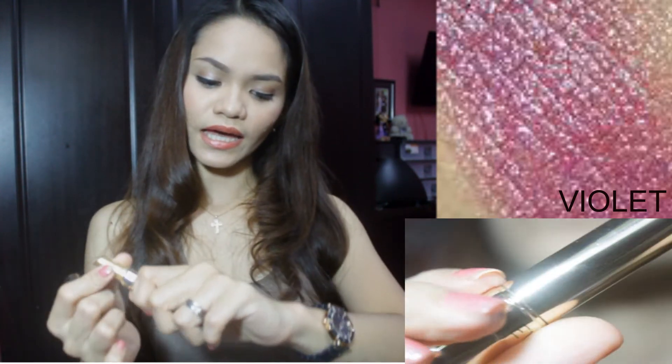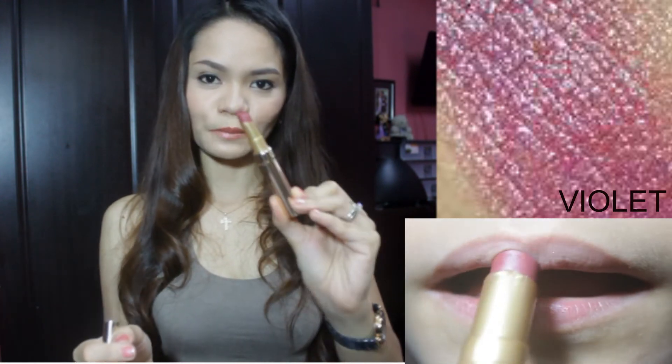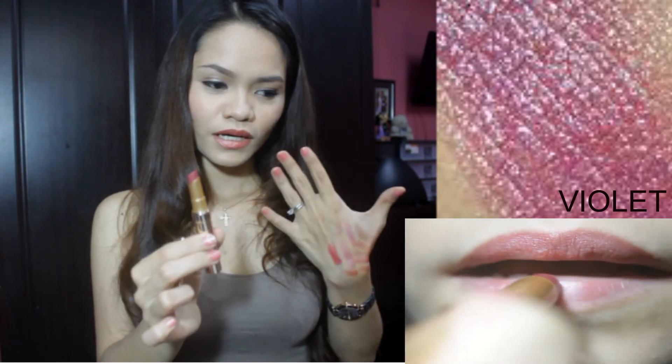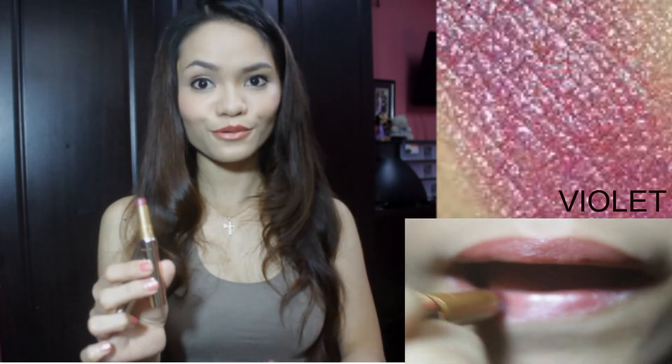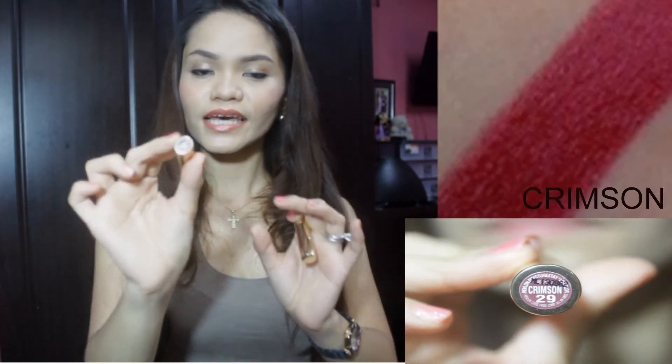Next, the violet. The violet one is purple and it's strong too — it's really vibrant. For all five lipsticks, you can just apply one coat or, if you want, you can add and enhance the color — it depends on your preference. I'm going to show you pictures and some video clips for this one so that you can see the colors clearly.